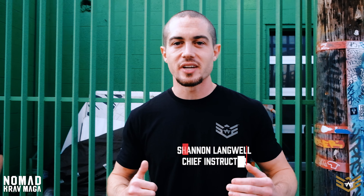Hey guys, what's up? This is Shannon, Chief Instructor at Nomad Krav Maga. I'm joined here with Mike. We're going to be talking about a very common style of assault, especially if the person is unarmed and they are trying to kill you. This could also be a domination tactic where they want to assert their dominance over their victim. We're going to talk about front strangle and how do you defend that?